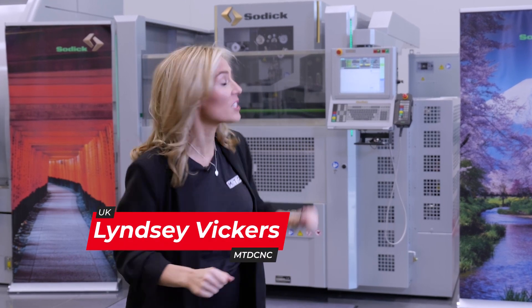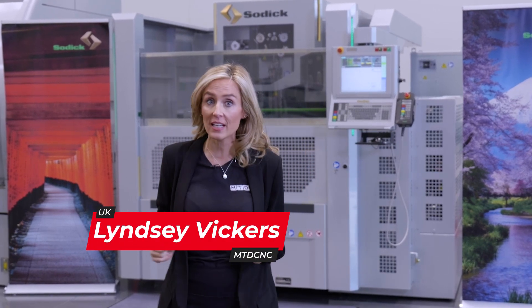You can forget standard because the VN range of wire EDM machines redefines this at an aggressive price point. This machine comes loaded with technology, but the fun begins when you add on some optional extras.